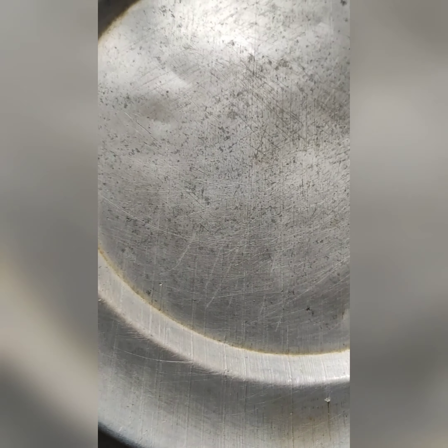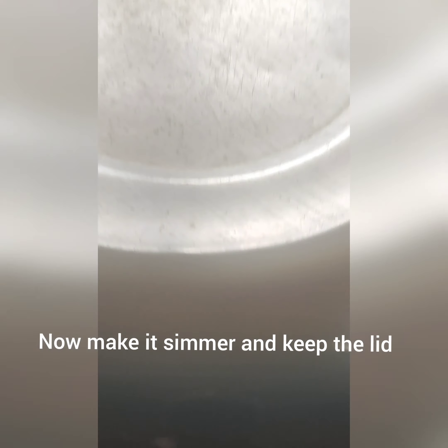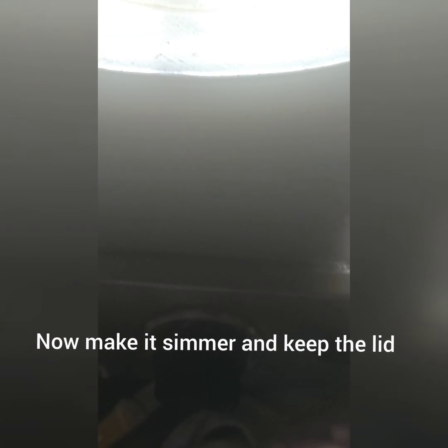Starting time: keep it in high flame for five minutes, close the lid. No problem, it won't be sticky or anything like that. See, the onions are boiling now. Cook the onions for 5 minutes.